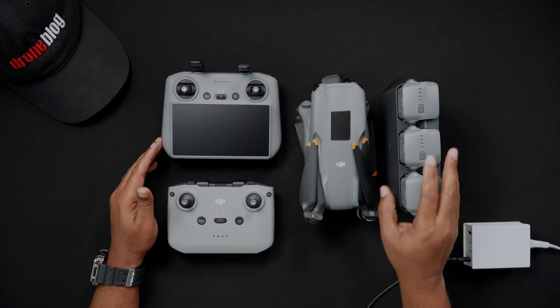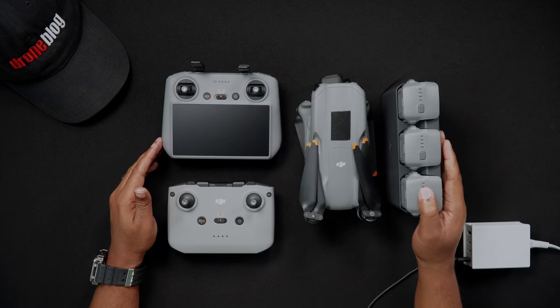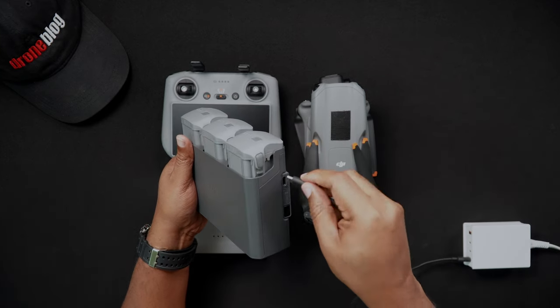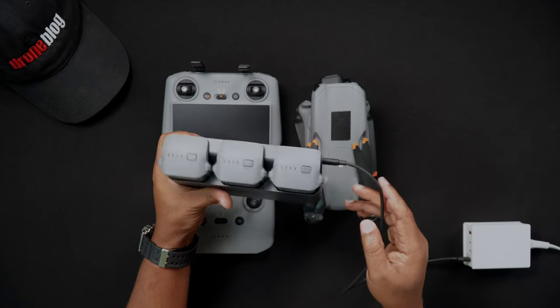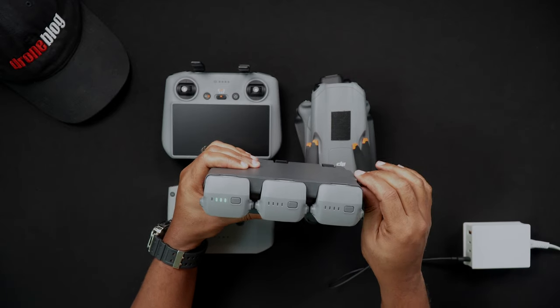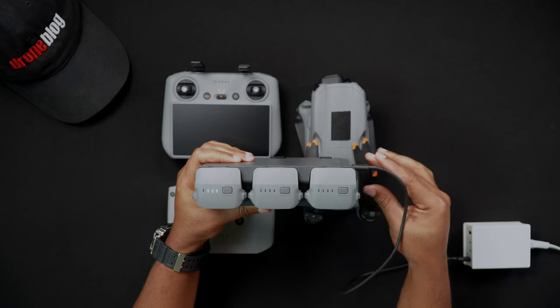To charge three batteries, insert your Air 3 batteries into the charging hub. Using an available USB-C cable, connect the Air 3 battery hub to your 100 watt charger. Your Air 3 batteries will charge sequentially until all batteries have been fully charged. To quickly check how much battery life is left on the charging hub, simply press the power button once on the side of the charging hub.